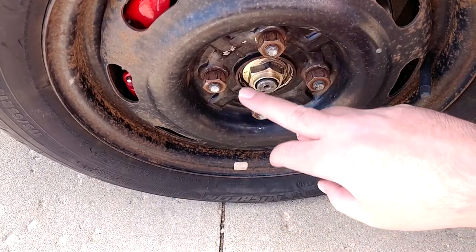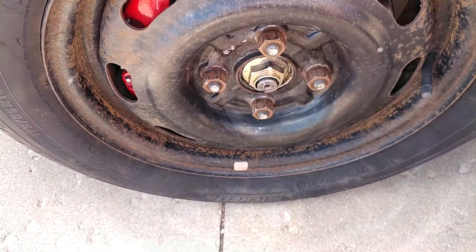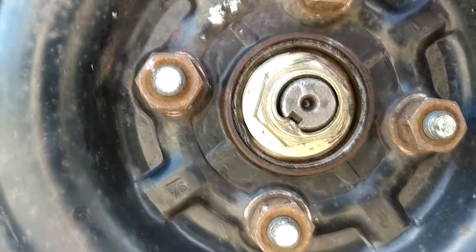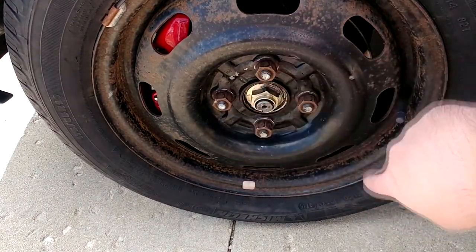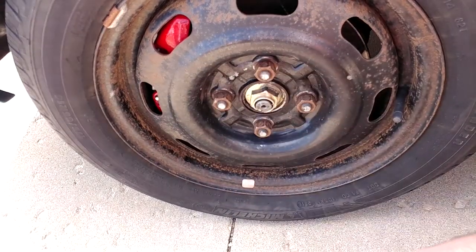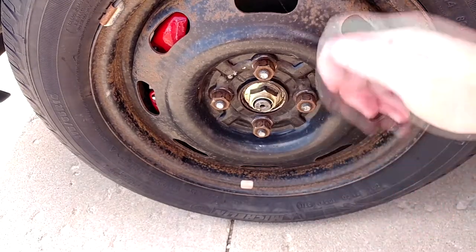Do remember to torque your axle nuts. I torqued mine to 225 ft-lbs and then staked the bejesus out of them — I don't think they're coming off. 225 might be a challenge for some of you; I've had the issue in the past where I'd start turning the wheel against the ground without somebody to hold the brakes down. Fortunately I didn't have that problem this time.